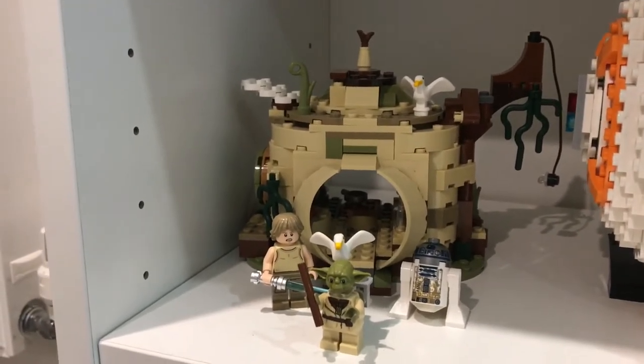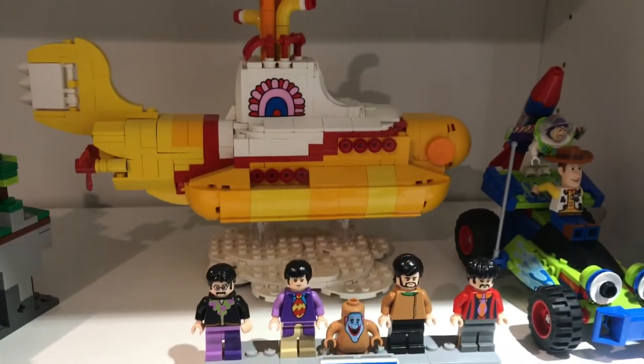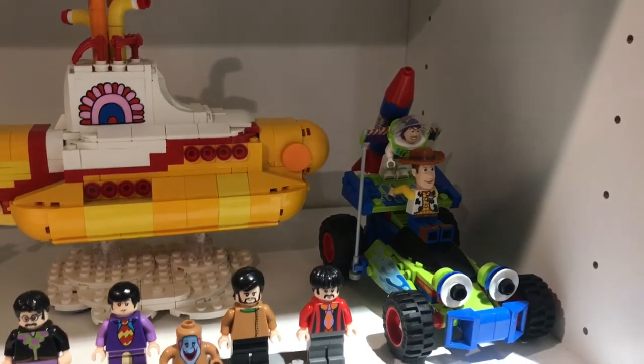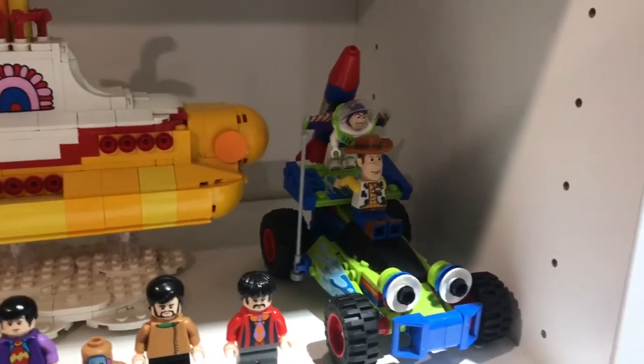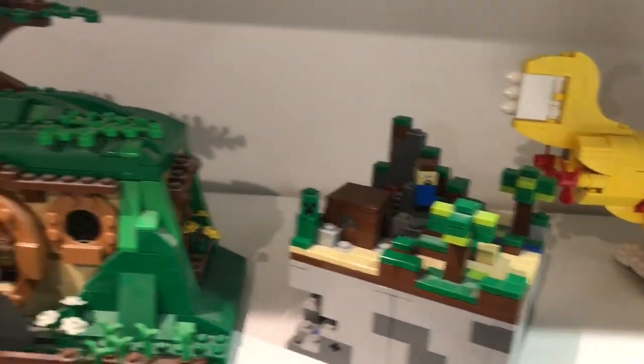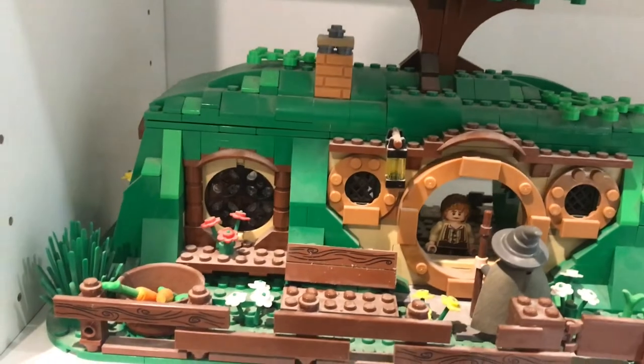And up here we have the Beatles Yellow Submarine, which I've talked about before — the original one with the crazy minifigs. They just released the new one, but this is the original. Big fan of Toy Story, so I had to have that set. The Microbar, as we discussed before. And the Hobbiton set.